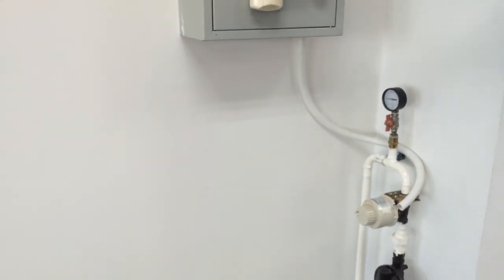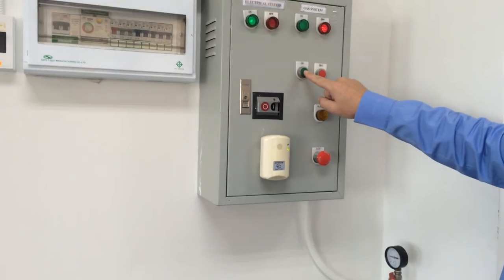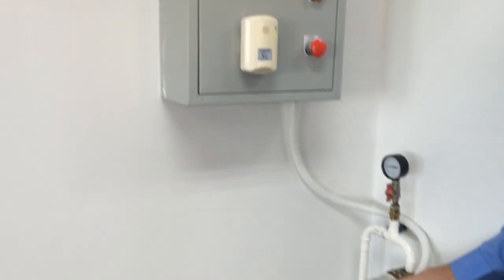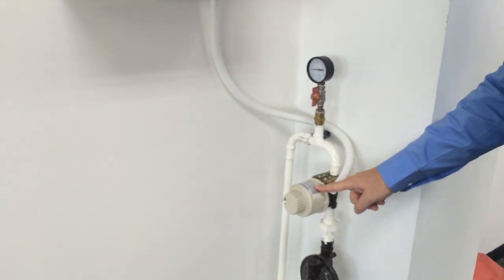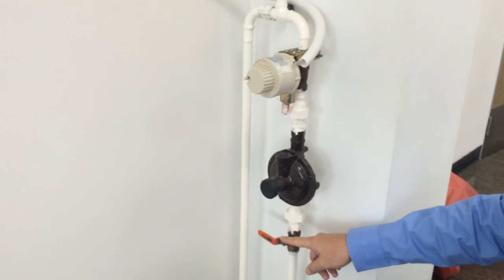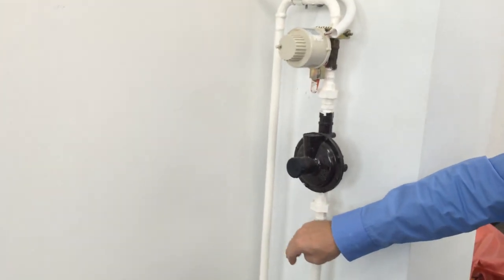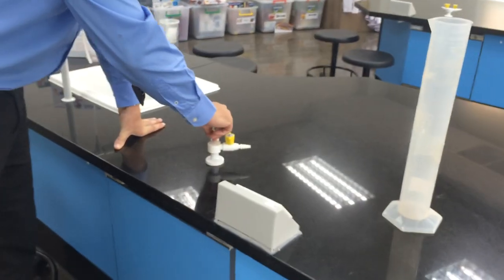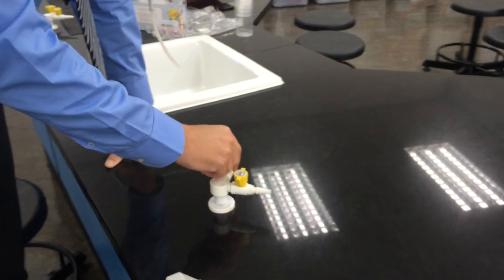Now I need to switch on the gas system. To switch on the gas system I press this button here and you can see this valve is opening. There is also a manual valve that needs to be opened to switch on the gas. So I am going to open that valve and now when we go and test the gas, lift up and turn — now the gas is coming out.